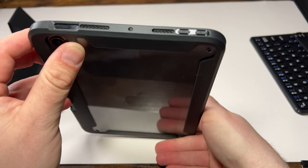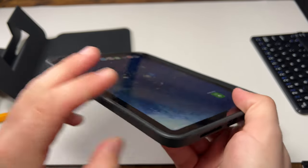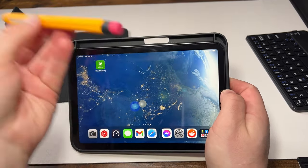So it's kind of like a 3-in-1. You have your normal cutouts for your power, volume, charging, and speakers. It's a pretty snug fit. It's not a bad case. It will hold the Apple Pencil, but not with the sleeve itself.